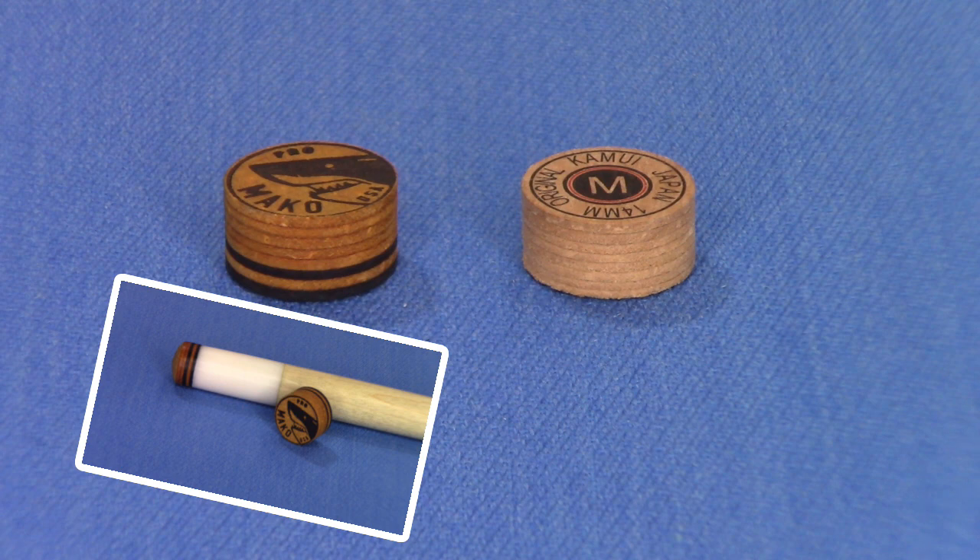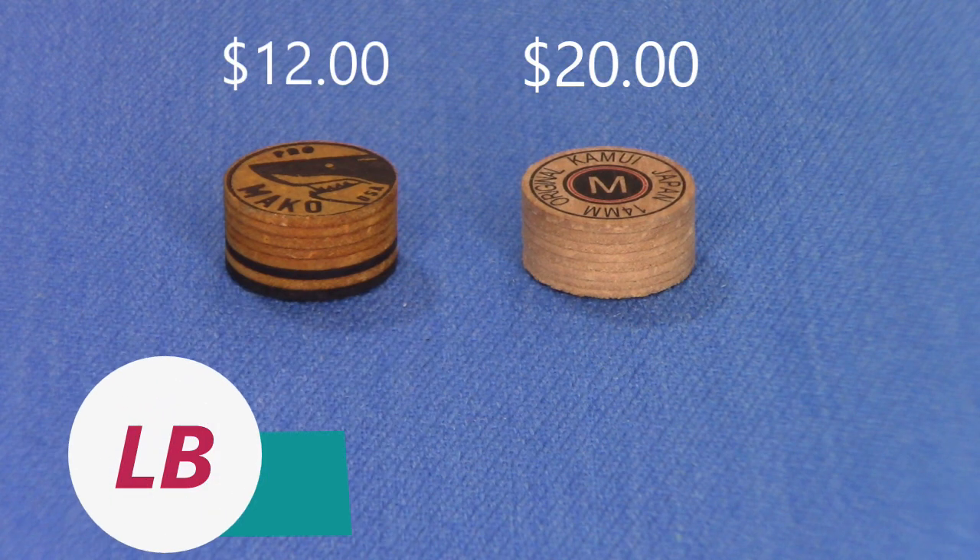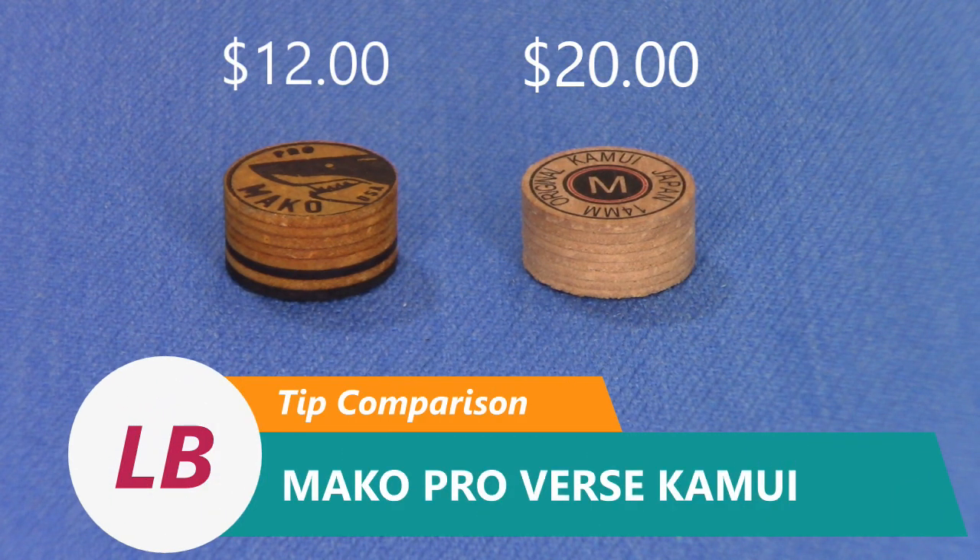One of the big factors is that by using the thicker pigskin, there's much less glazing over of the tip itself. You've heard a lot of people say: when I first put it on, it played really nice, and then the more I played with it, the harder it felt. That's a very common thing in a lot of tips out there. You will not experience that with the Mako brand tips. So that's a significant difference.